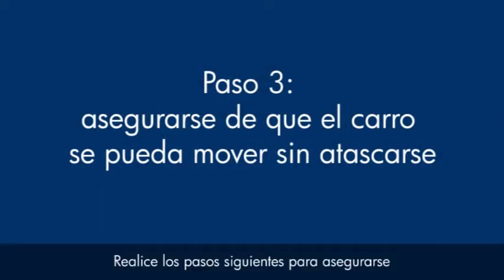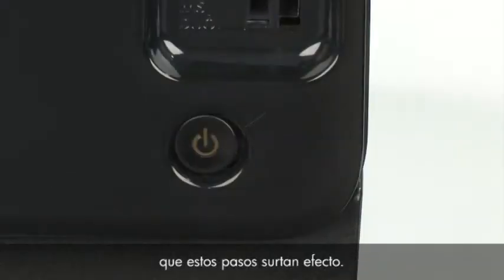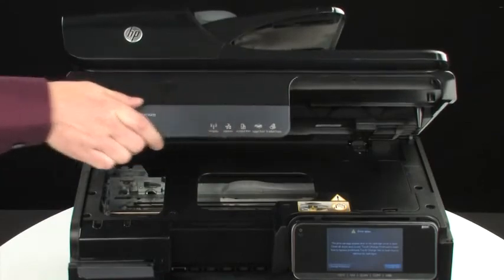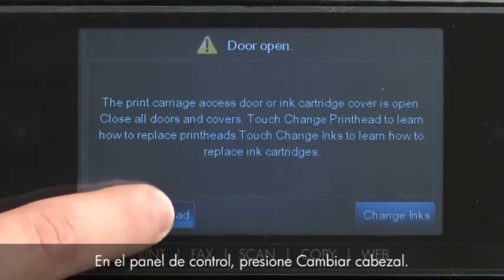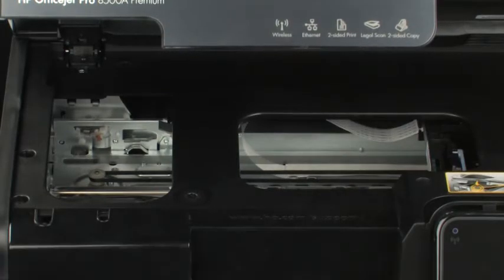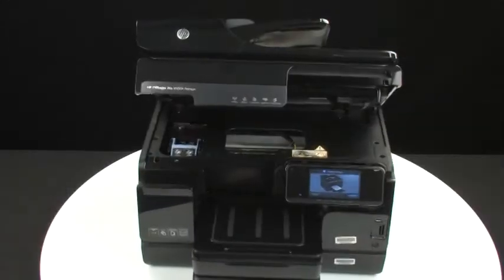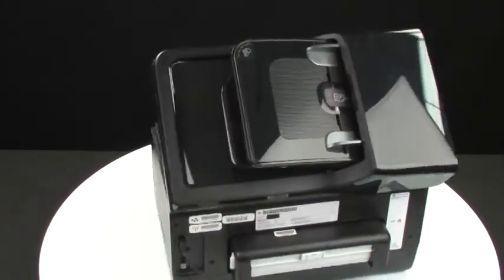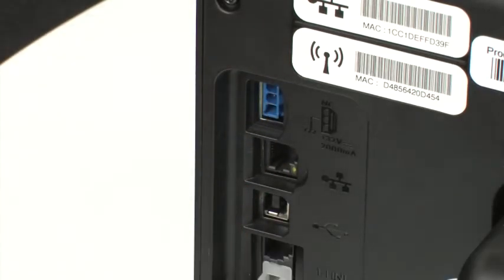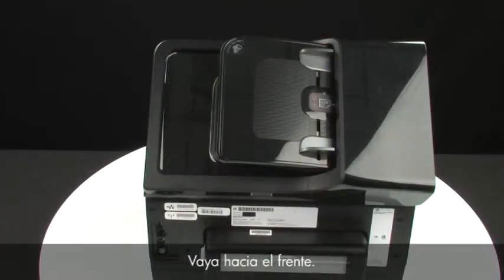Use the following steps to make sure the carriage can move freely. The printer must still be on for these steps to work. Open the carriage access door. On the control panel, touch Change Printhead — the carriage should move to the printhead access area on the far left side. The printhead can be damaged if the carriage is not all the way to the left when performing this step. Turn to the back, and while the printer is still on, disconnect the power cord from the printer and then disconnect the other end from its power source.